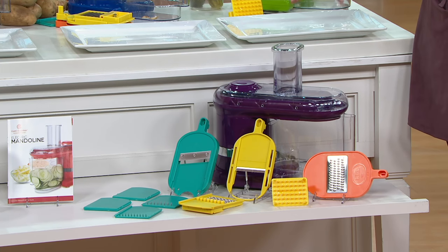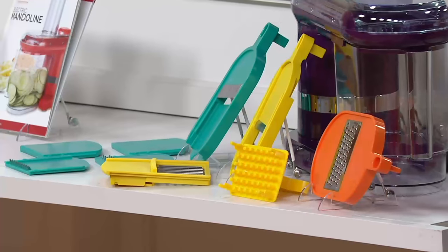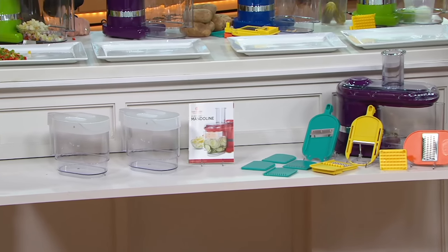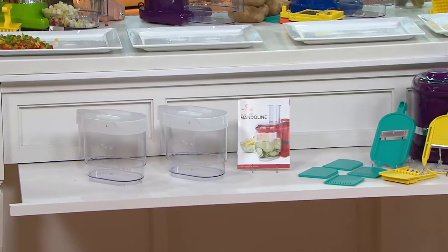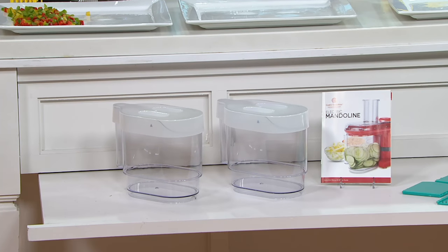You're also getting the machine itself, a cleaning brush, and that cube insert cleaner so you can really punch all the little pieces out of there. You're also getting the booklet, which is great because that's going to help you get started. And you can get three extra containers and two storage lids on QVC.com for K44609. This is the last month at the featured price.